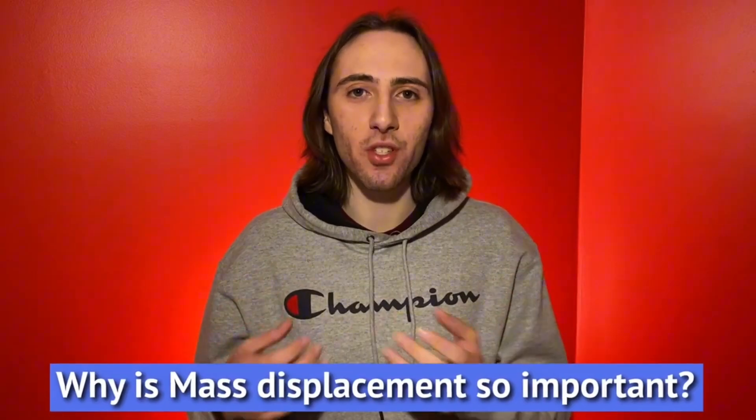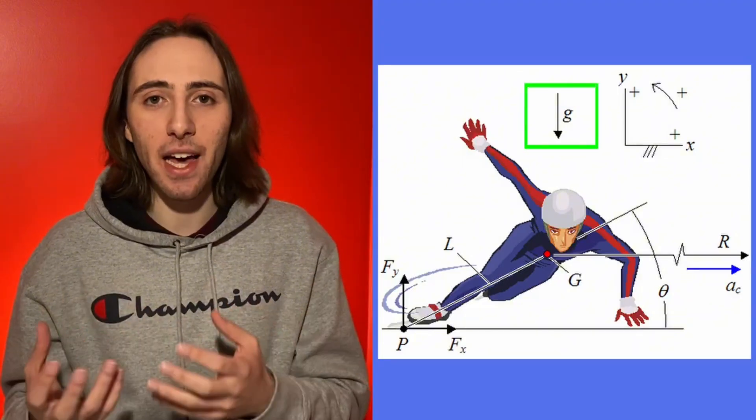And why is mass displacement so important? It provides us speed with less effort because we're using gravity and momentum to generate our speed versus having to push.